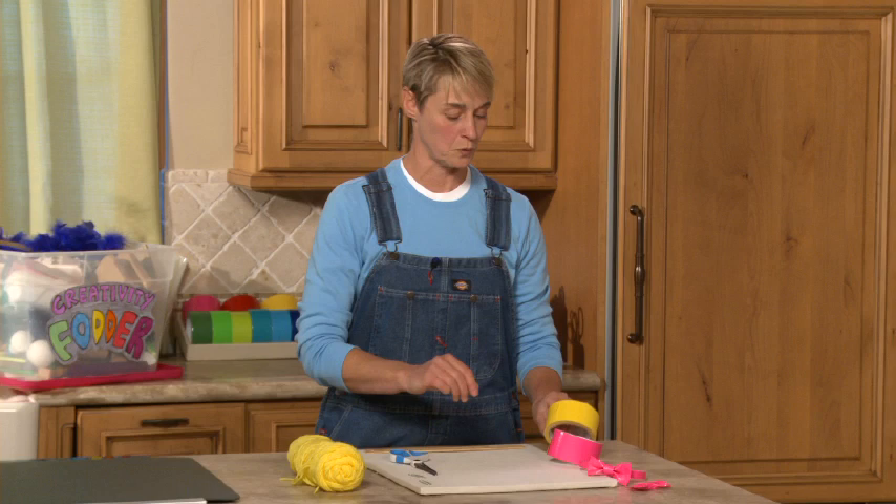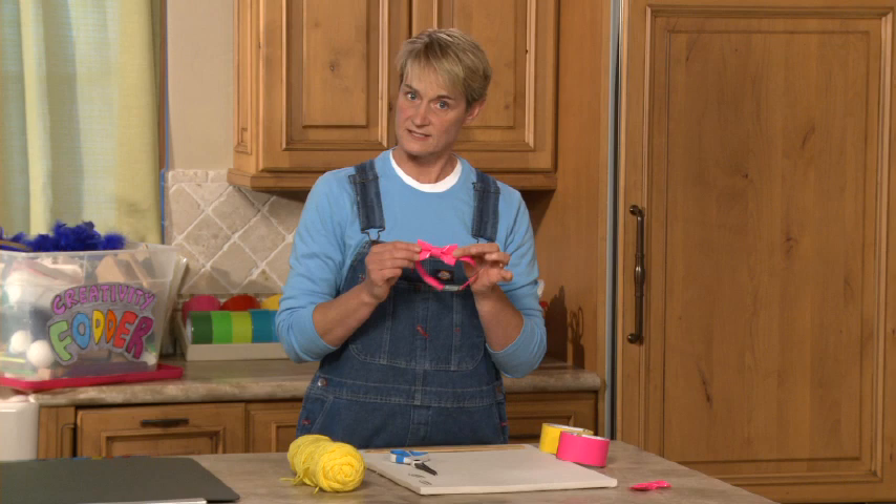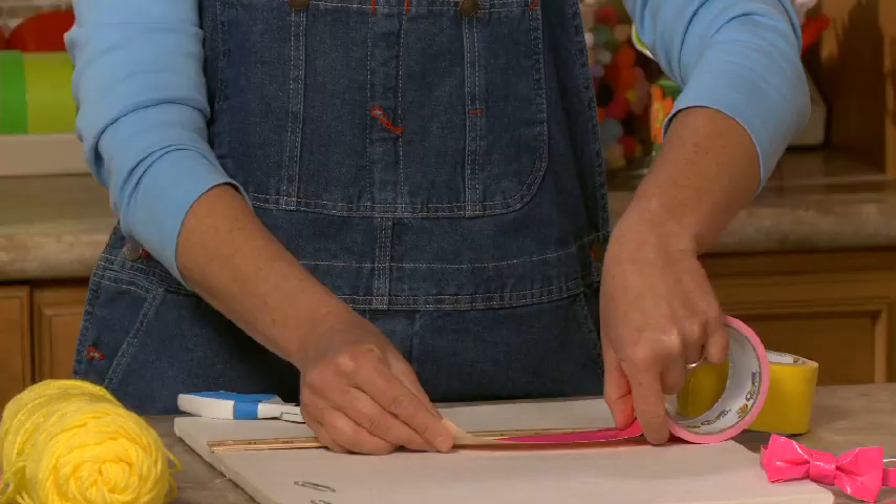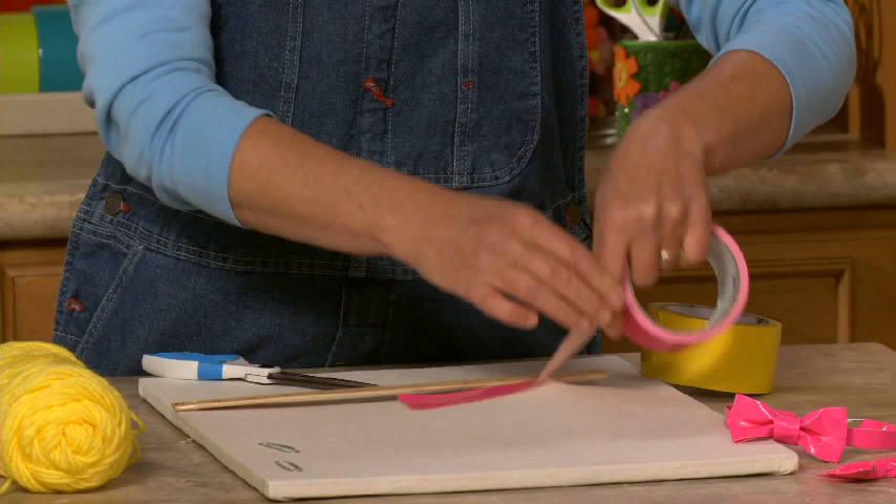The first thing I'm going to do is decide how big I want to make my bow. I'm going to make a little three inch bow, so I'm going to double that number. If I want a three inch bow I'm actually going to measure out six inches of duct tape — just like this. I'm going to use pink here and give it a little rip.